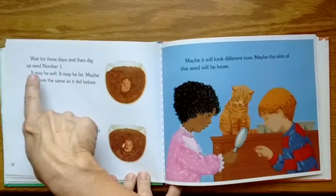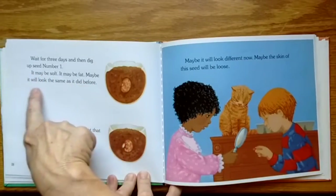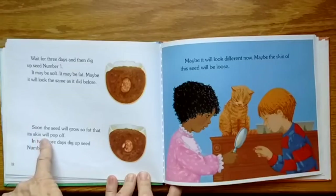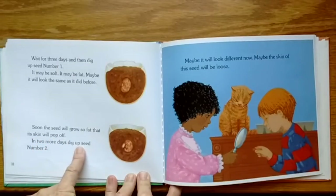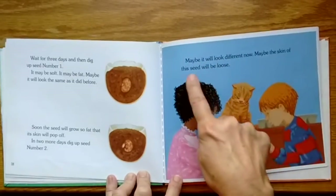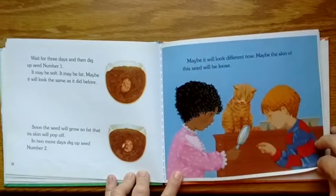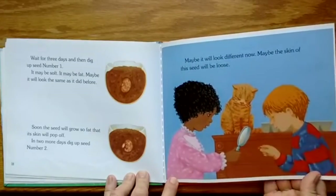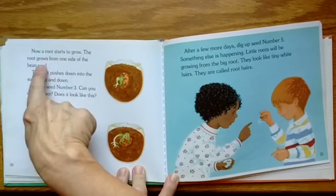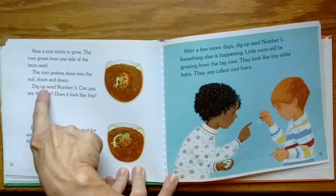Wait for three days and then dig up seed number one. It may be soft, it may be fat, or maybe it will look the same as it did before. Soon the seed will grow so fat that its skin will pop off. In two more days, dig up seed number two — maybe it will look different now, maybe the skin of the seed will be loose. Now a root starts to grow. The root grows from one side of the bean seed and pushes down into the soil — down and down.